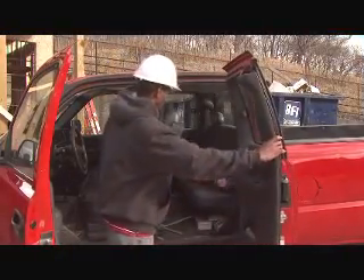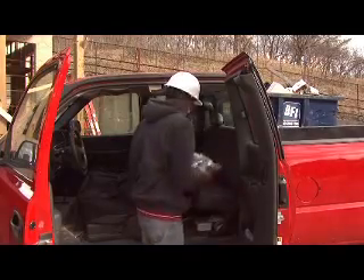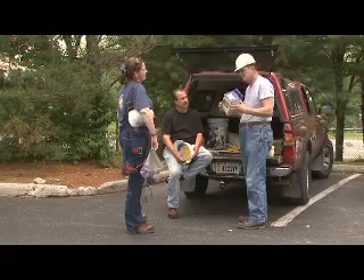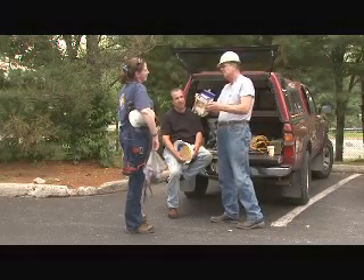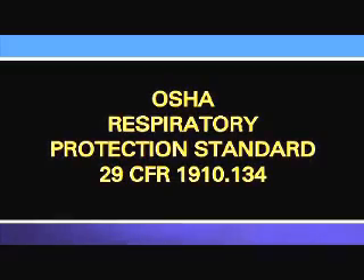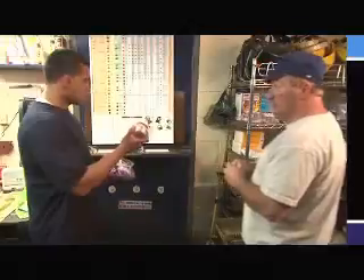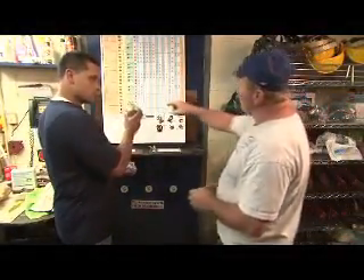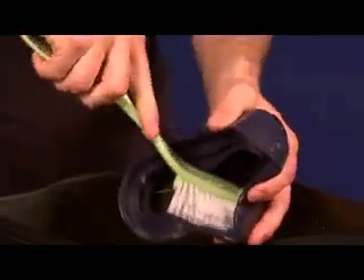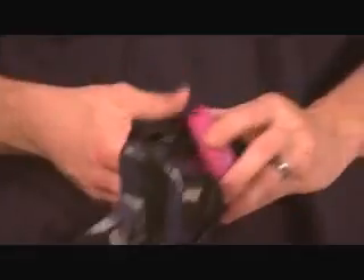Sometimes workers own their own respirators and bring them to a job where respiratory protection is required. If your employer allows you to use your own personal respirator for protection, then your employer still has to comply with all of the requirements of the OSHA standard. For example, your employer must still ensure that your respirator is appropriate for the hazards you face, your respirator is properly cleaned, maintained, and stored, and the proper schedule for replacing cartridges and filters is followed.